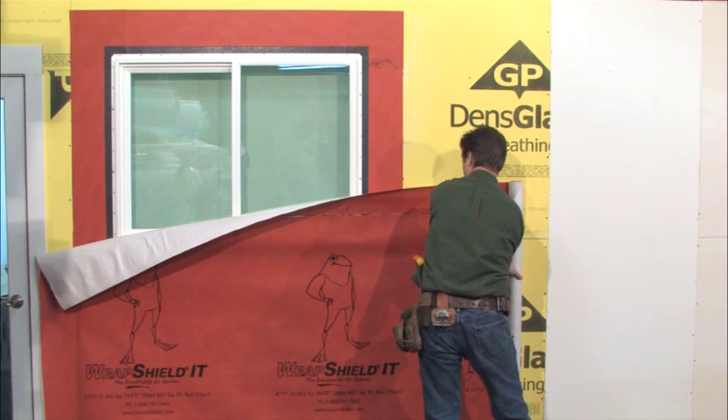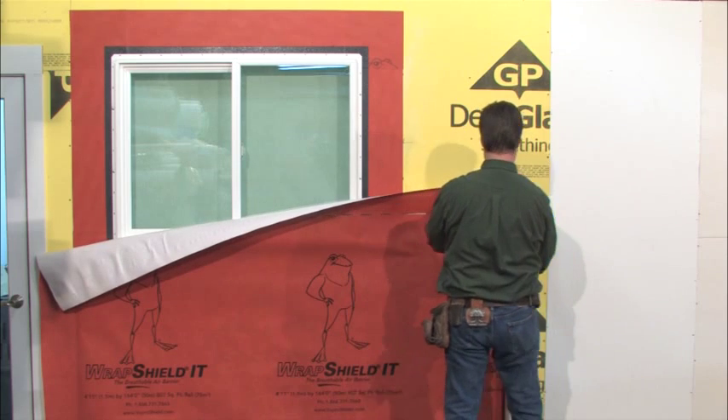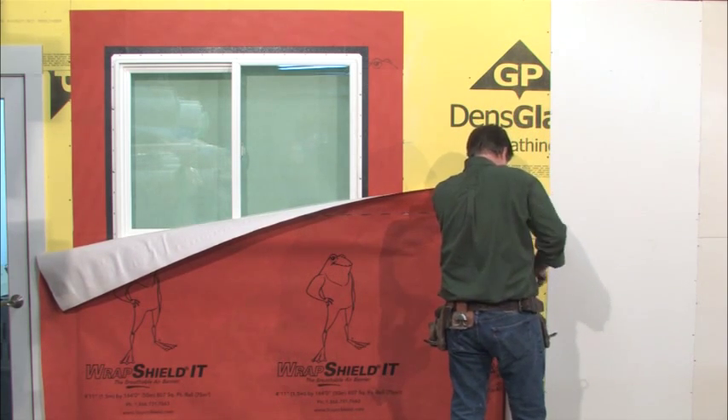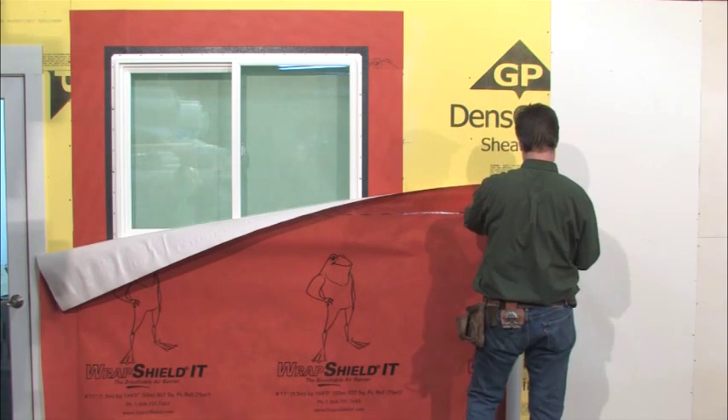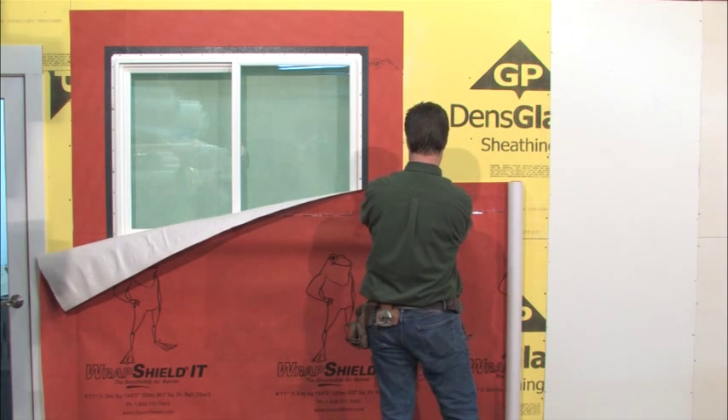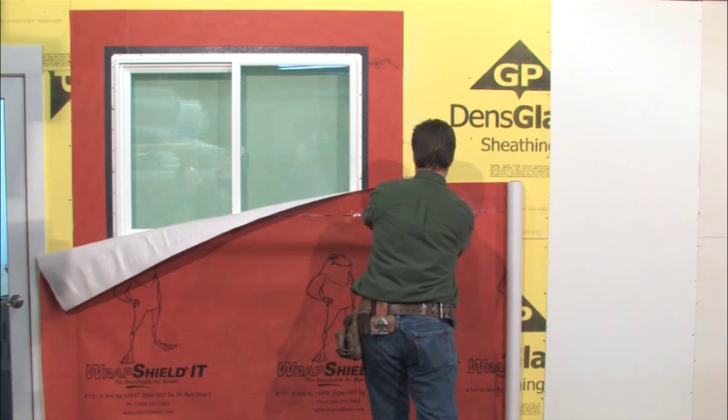Once the rough opening is fully waterproofed and the window is properly installed with flanges embedded in DAO 758 sealant on all sides except for the sill, we are ready to integrate the field membrane. Always consult window manufacturer's recommendations for proper window installation guidelines and apply VaporTape in shingle fashion when specified.